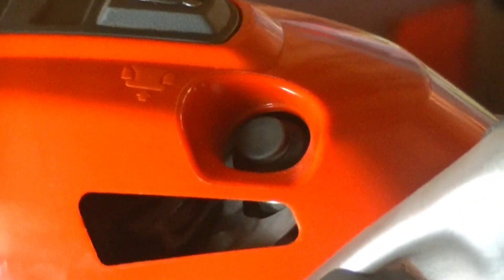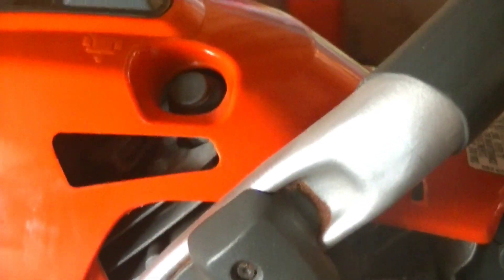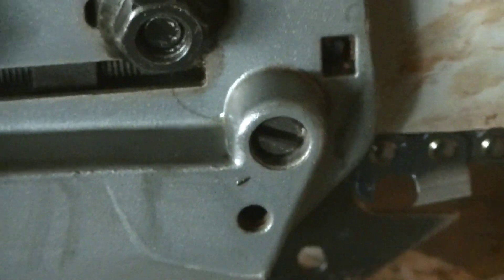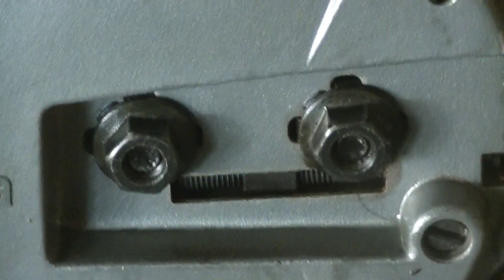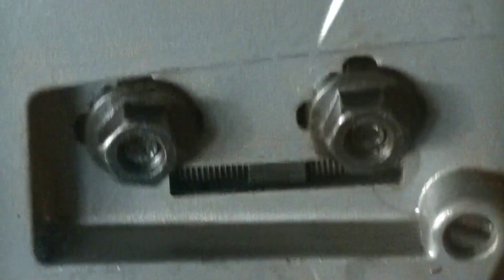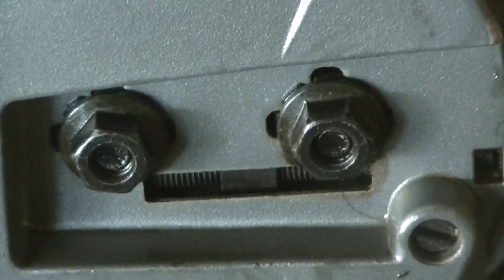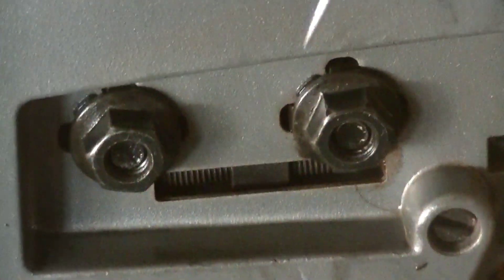There's a decompression valve on top that I've never really had to use — the boss man was the only one to use it when he tried the saw, because he'd never used one before. You also have your chain tensioner on this side: loosen the two bar nuts and go from there. And those bar nuts are captured bar nuts, meaning they're built into the bar and chain cover, which is really neat and comes in handy if you're like me and have lost small nuts and bolts off saws in the past. They just eat up nuts and bolts out in the woods.